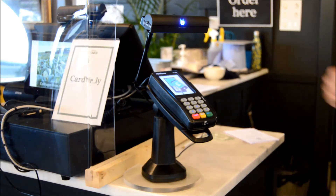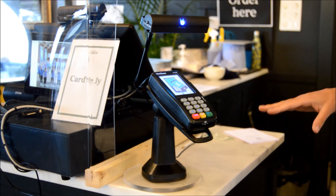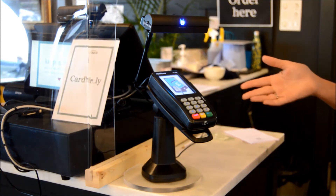Here we see UVClean installed over a payment terminal. The blue light indicates a cleaning cycle is taking place. The motion sensor will stop this cycle as soon as the pin pad is used.